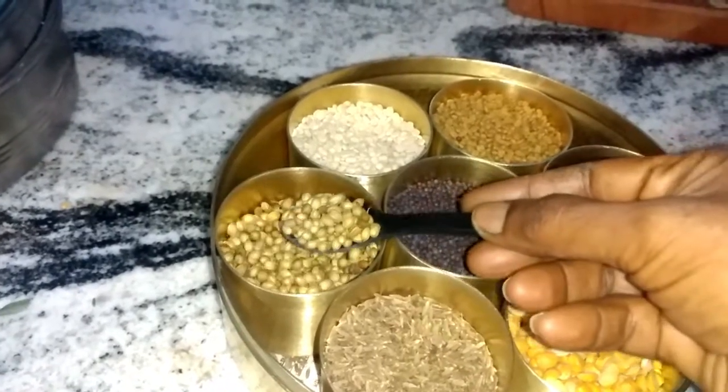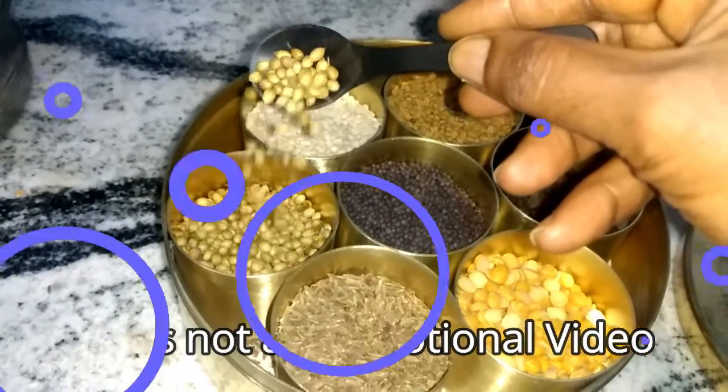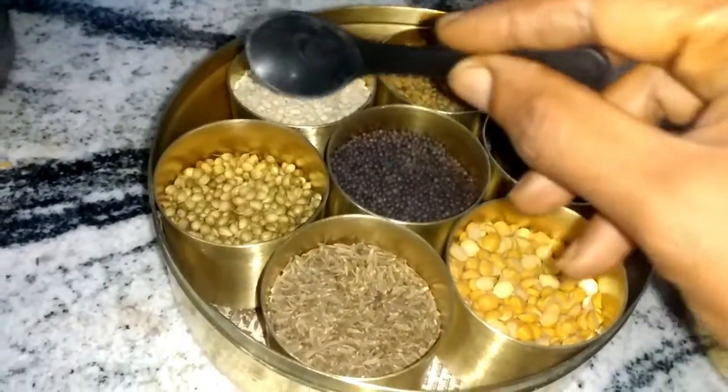These are coriander seeds, which have a lot of medicinal properties too, and are a must in the preparation of sambar powder and rasam powder.